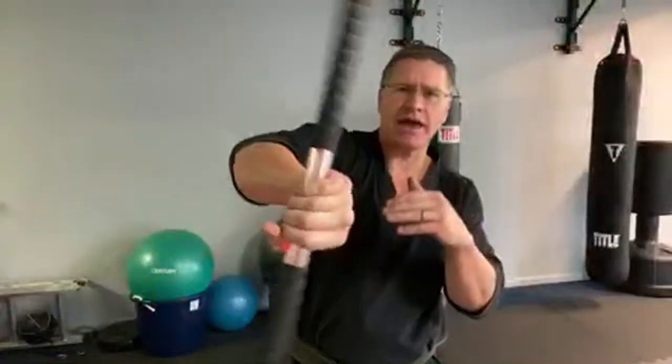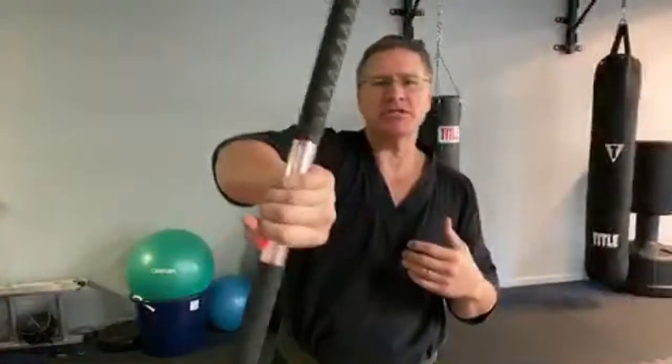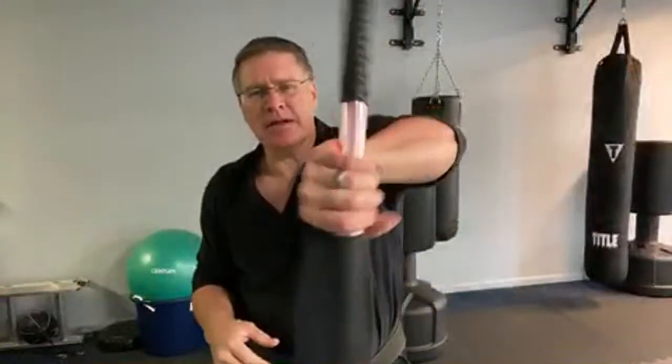This is episode four of how to train bo staff at home during the quarantine, during the shutdown. Some of you guys have been shut down for months. I talked to Sensei Emmett — he's got a channel here on YouTube. Follow him; he's got great interviews and conversations with highly experienced martial arts instructors, masters, and gym owners from all over the world. Go check out his site. He's in Ireland and has been shut down since March.